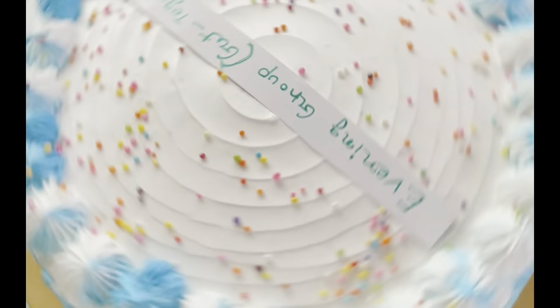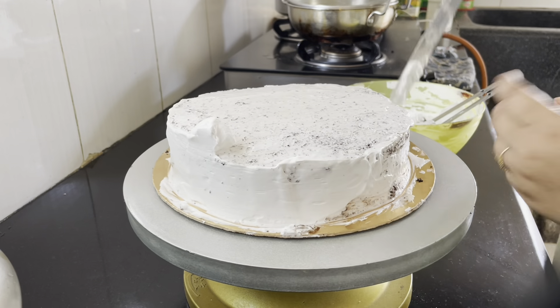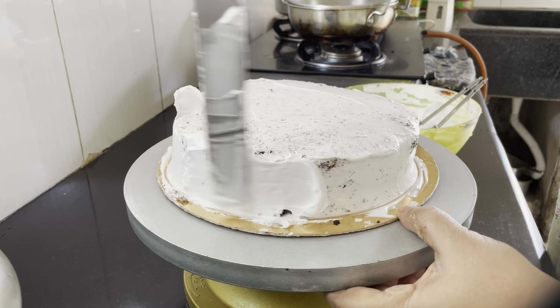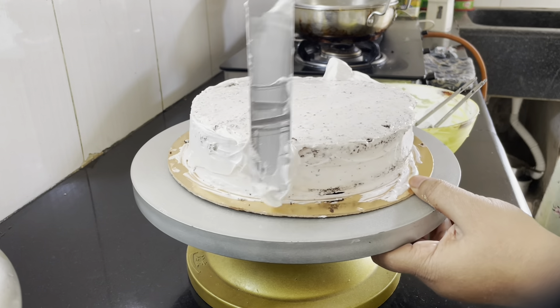Hello everyone, I'm going to show you a little bit of a recipe. This is the chocolate cake, black forest cake. Black forest cake is already available on our Facebook page. I'm going to show you a little bit of crumb coating.